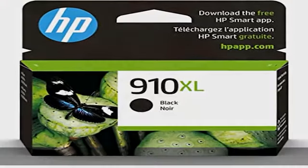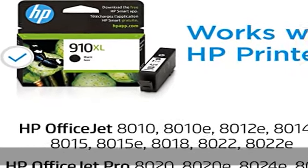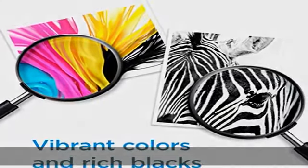Approximate 825 pages. Up to 2x more prints with original HP ink versus non-original HP ink. 82% of HP ink cartridges are manufactured with recycled plastic. Operating temperature range: 59 to 95 degrees Fahrenheit. Check the description to get this product today at the best price.